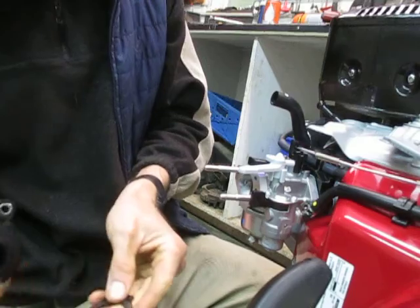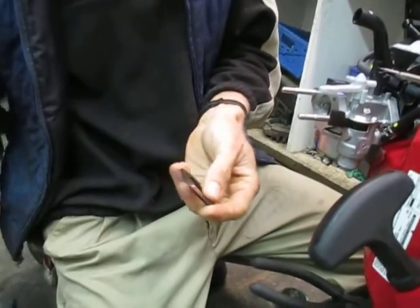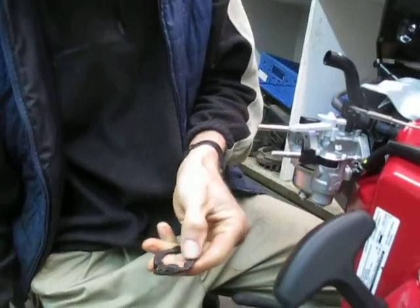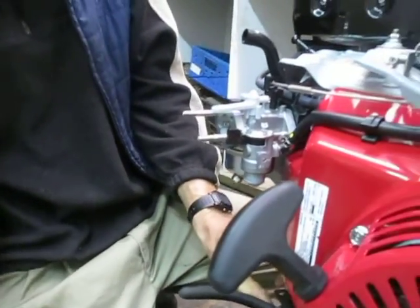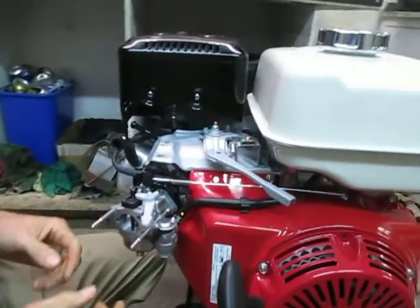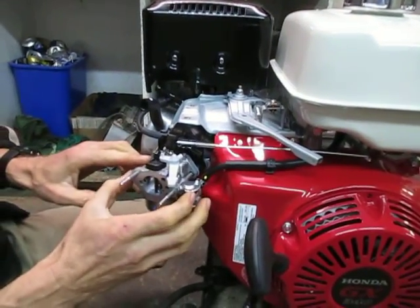Take this elbow off. The older ones have a paper gasket; this one actually has a metal piece impregnated with rubber, which is better. Set that aside. Now our carburetor is just kind of loose on there — the air horn is all that was holding the carburetor on.